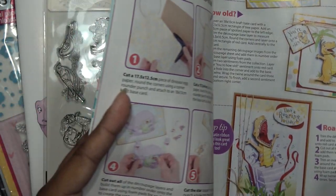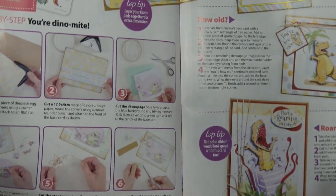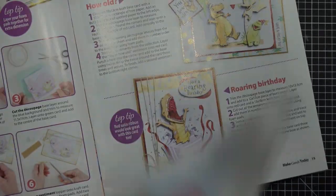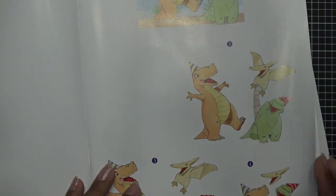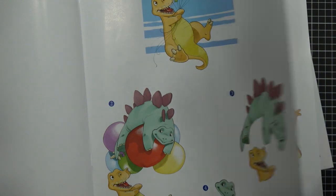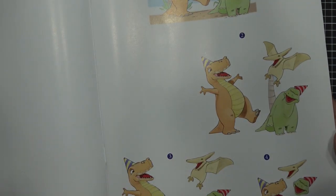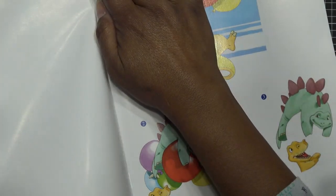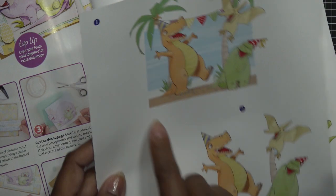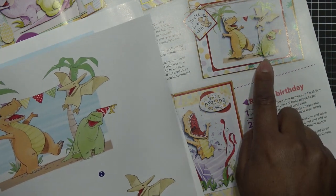Cut out all the decoupage layers and build them up in number order onto the base card using foam pads for each layer. There's also a little tag and some other elements. My son's birthday is coming up, so I thought this would be fitting. I'm going to go with the dinosaur design — the edges are more simple. I'll rip this out and figure out where to cut the base.